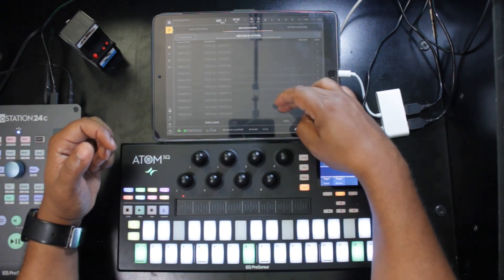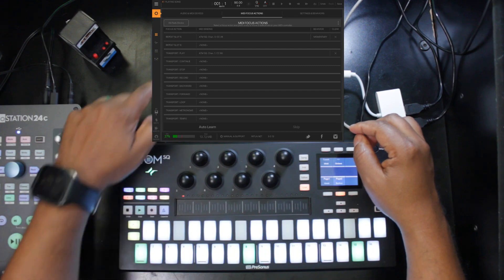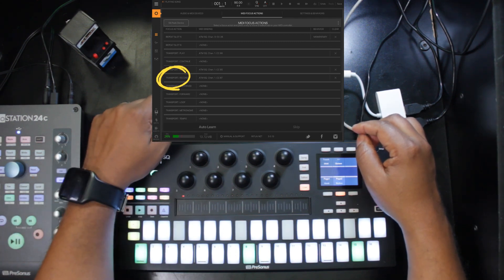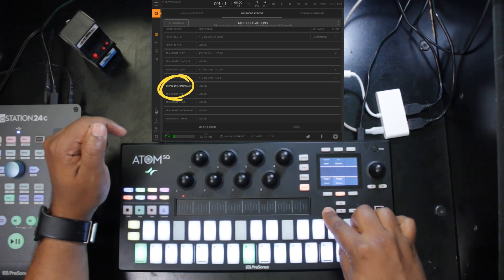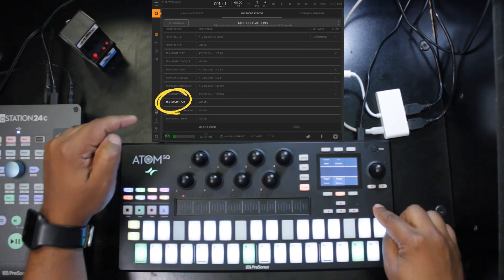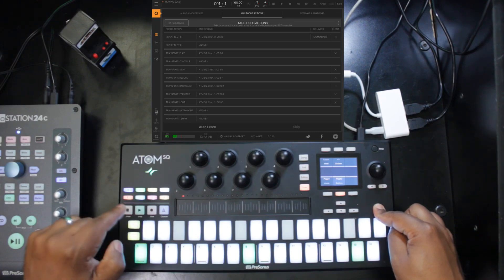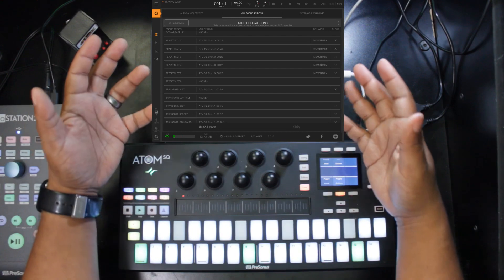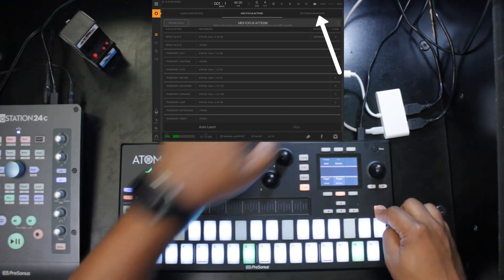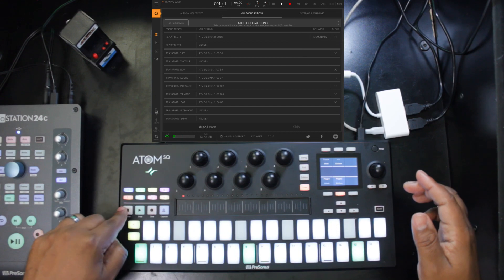Now let's map the transport. Transport Play — tap it, then press the Play button. Stop — press the Stop button. Record — press the Record button. For Transport Backward, use the left arrow; for Transport Forward, use the right arrow. For Loop, hold Shift on the Atom SQ and press Play — its secondary function is Loop — which sends a different MIDI CC from the regular Play. In BeatMaker 3 you'll see the loop toggle on and off when you press Shift+Play, Play engages playback, Stop stops it, and Record starts recording.